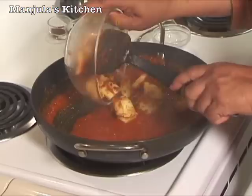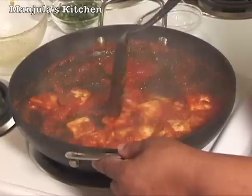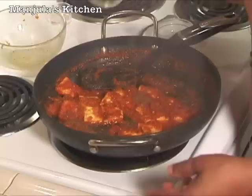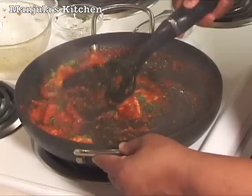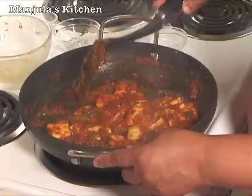I am going to add the paneer and it is covered very nicely. Then add the cilantro — cilantro gives a nice flavor and nice color. Paneer tikka masala is looking great and it smells good. Garam masala gives a very nice aroma and it's ready to serve.